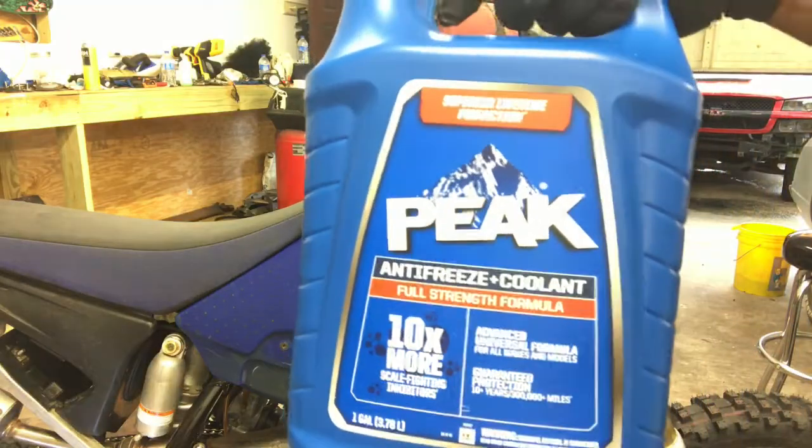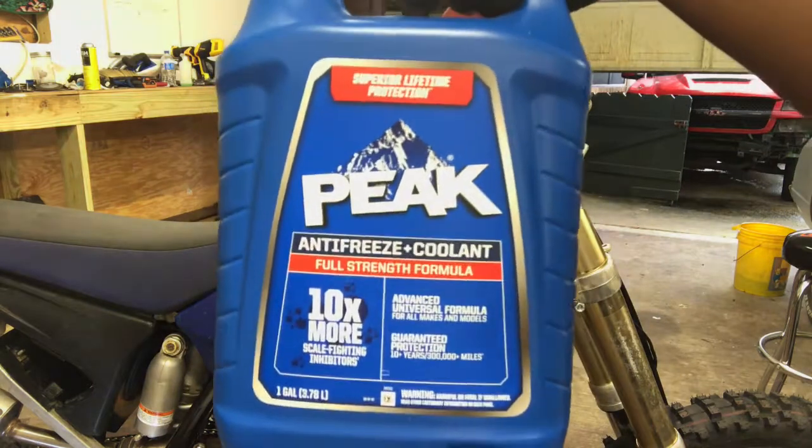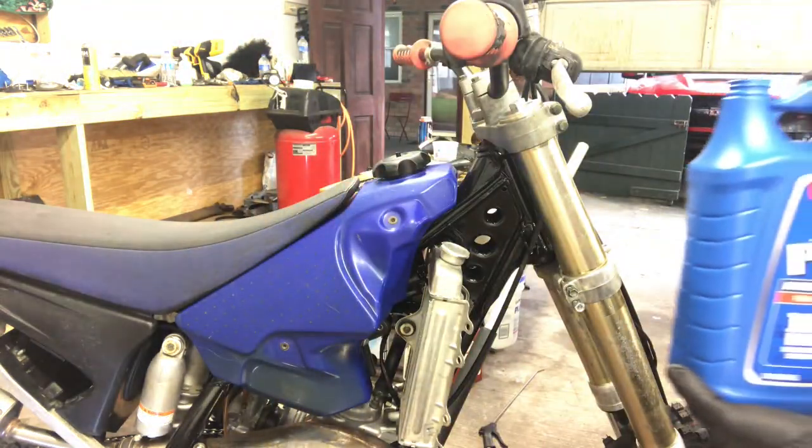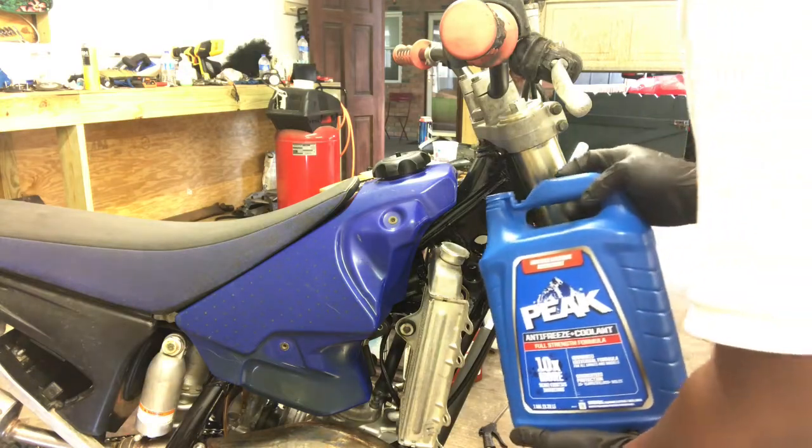Alright y'all, we're going with the Peak antifreeze, 100 percent. I don't need no funnel, alright.